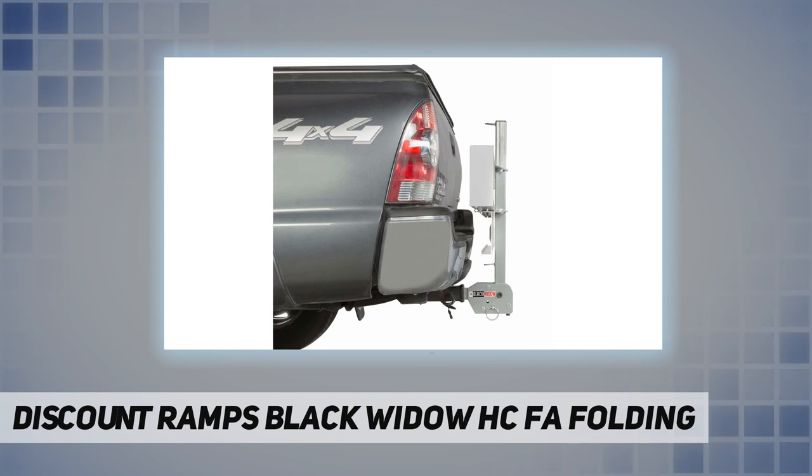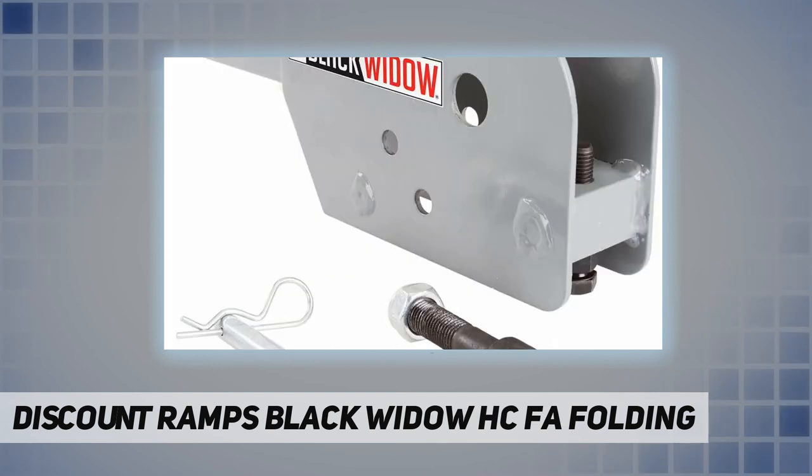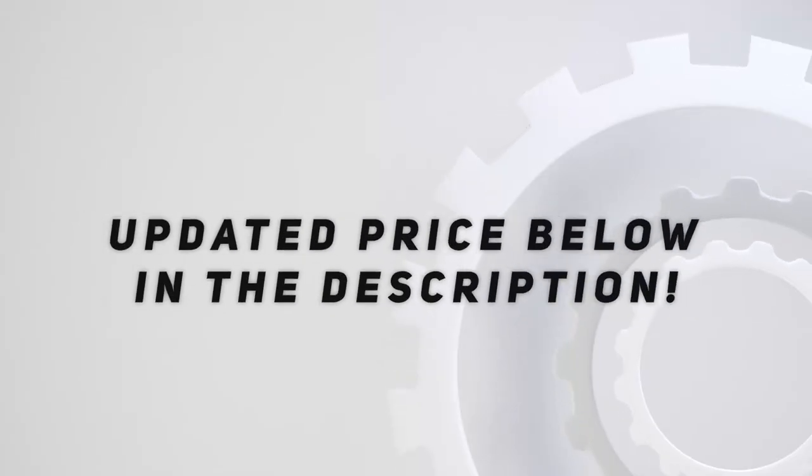Measures 13.5 inches L by 2.375 inches W by 5.375 inches H. Maximum 500-pound weight capacity, weighs 9 pounds. Requires between 2.5 to 3 inches clearance from hitch tube end to hitch pin hole. 5/8-inch hitch pin hole size. Heavy-duty steel construction. Check out the video description for updated pricing.